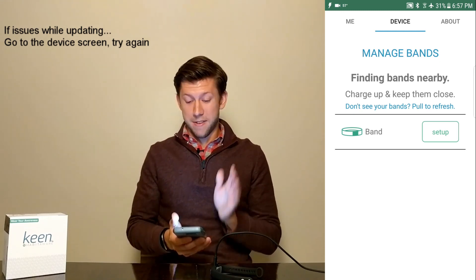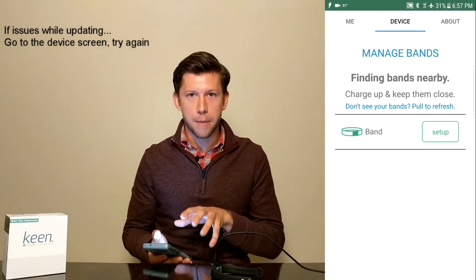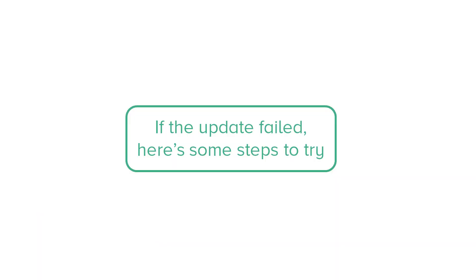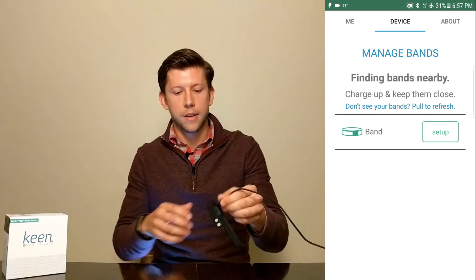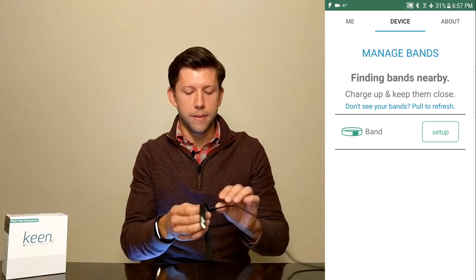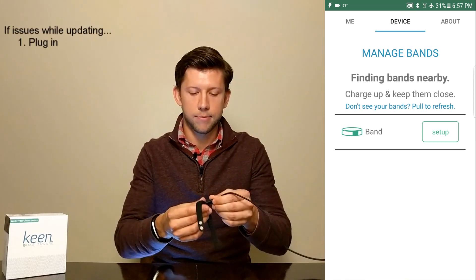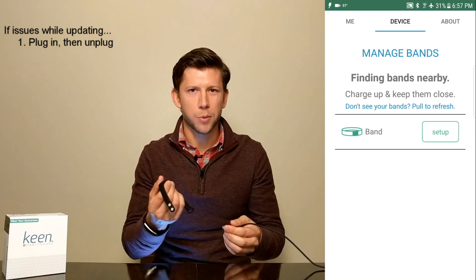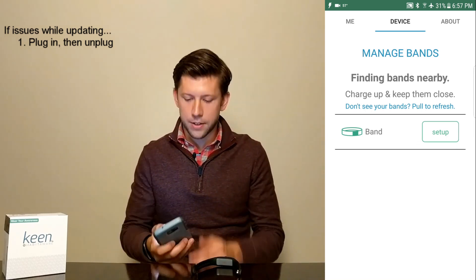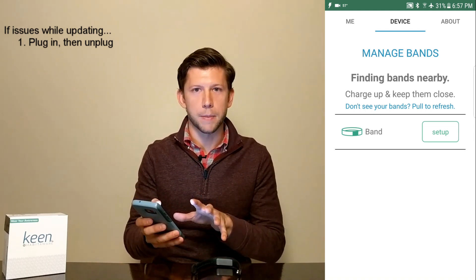However, if even then it didn't work and you can't find your band for some reason — it's just not showing up — there are a few things we can try. The first thing is taking your band, plugging it in and then just unplugging it. What that does is a real quick reset on the device. Then go back to your app, pull to refresh, and see if your band shows up again.